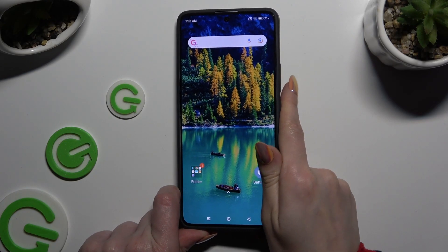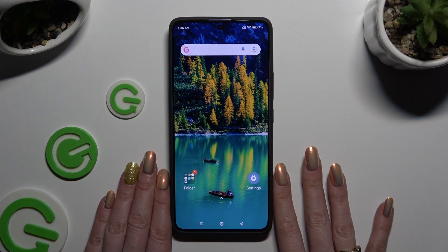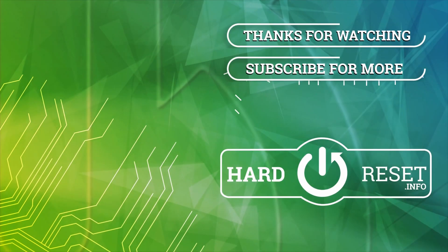Thanks so much for watching. If you enjoyed this video, leave a like, comment, and subscribe. Bye!